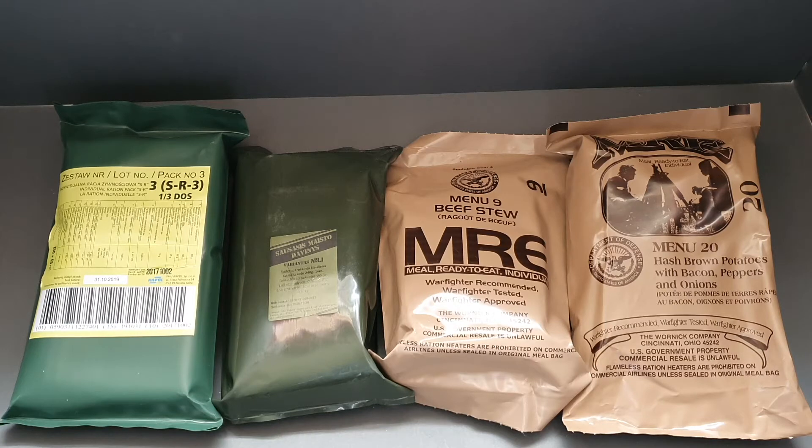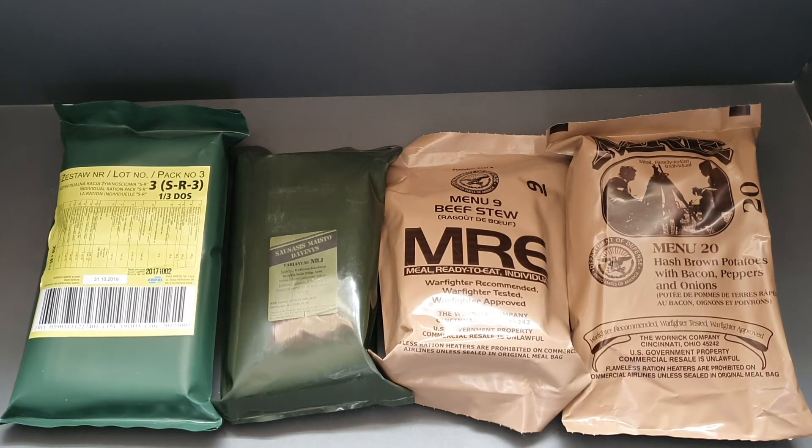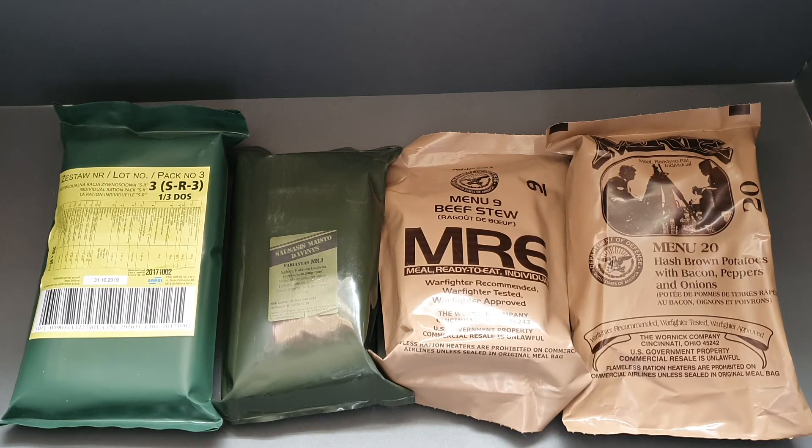The rations I've got for you to choose from: I've got two US, a Lithuanian, and a Polish. There's a Polish SR3 12-hour — Mexican chicken stew — a Lithuanian Menu One, which I believe is a pork stew, maybe pork and grits, something like kasha. Then there's a US MRE Menu Number Nine beef stew, and lastly a US MRE hashbrown potatoes with bacon, peppers, and onions.